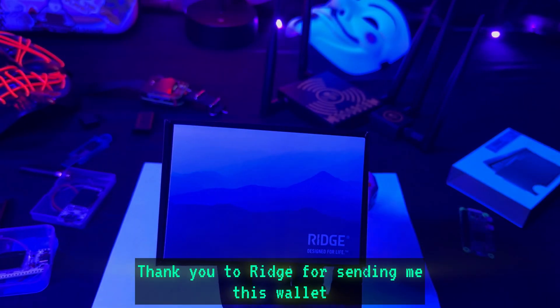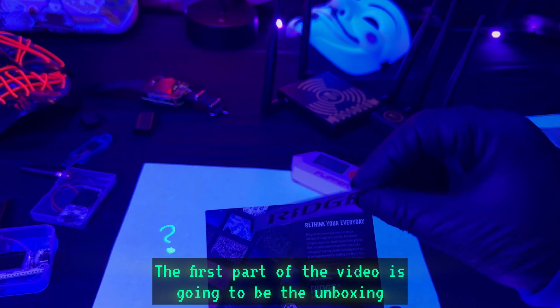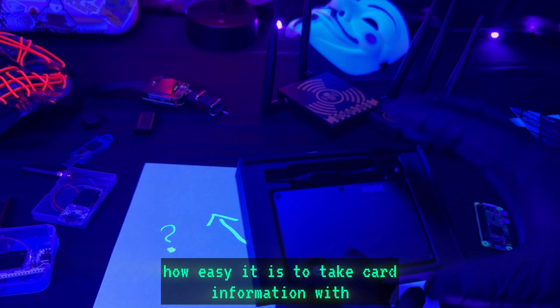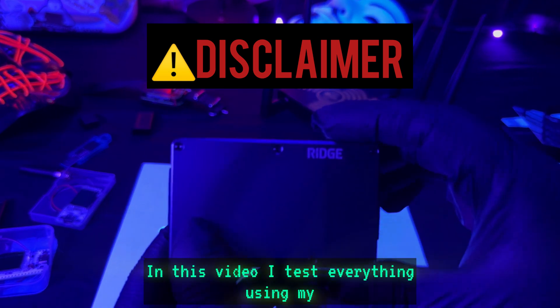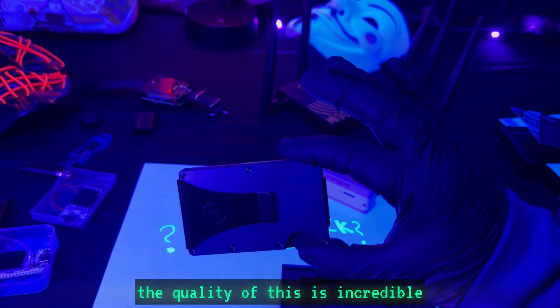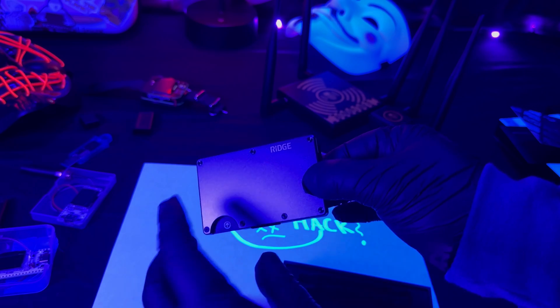Thank you to Ridge for sending me this wallet — I'm really excited to test it. The first part of the video is going to be the unboxing, then we'll get into the features, and I'm going to show you how easy it is to take card information with some of the gadgets I have here. I test everything using my own cards and equipment — never do anything illegal, I do not condone any illegal activity. Right off the bat, the quality of this is incredible — it looks and feels great, like a premium product. Even the packaging is pretty premium.